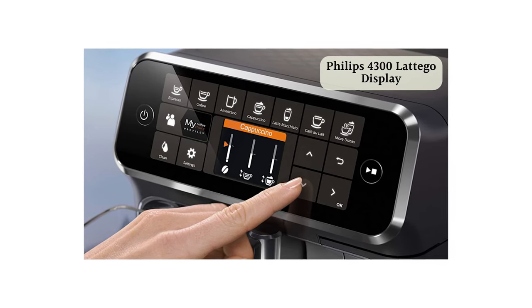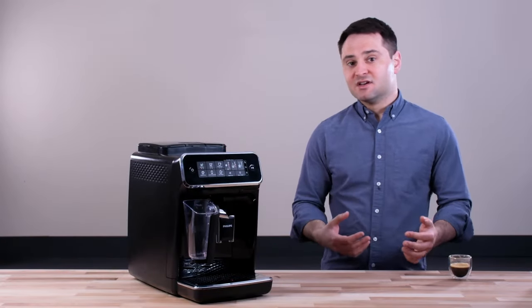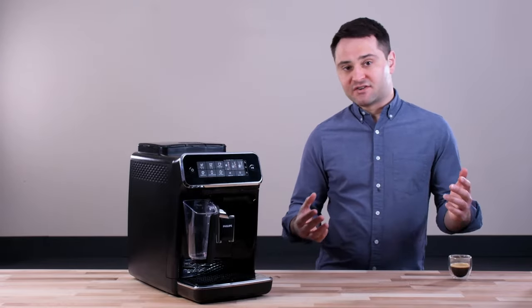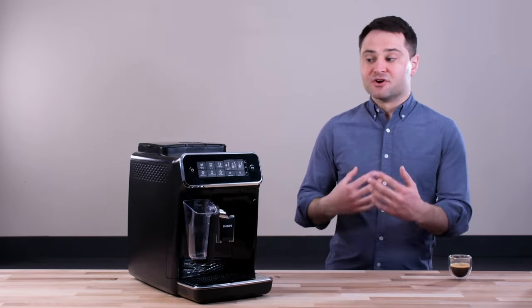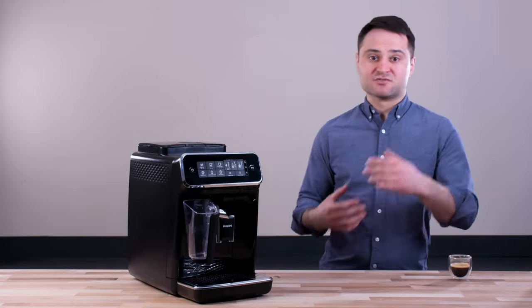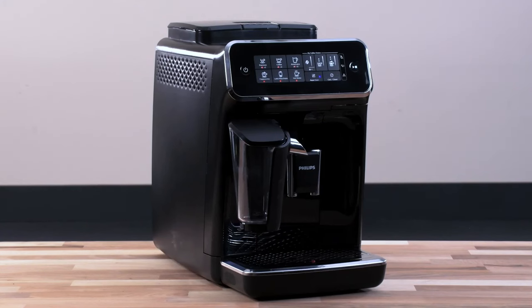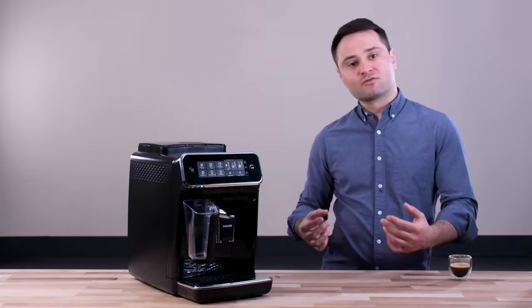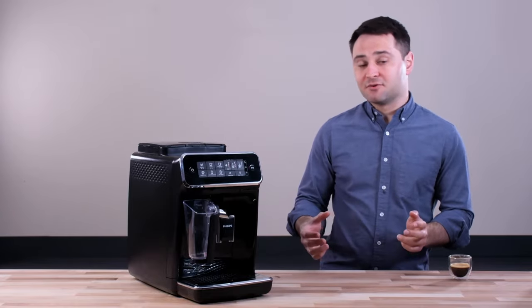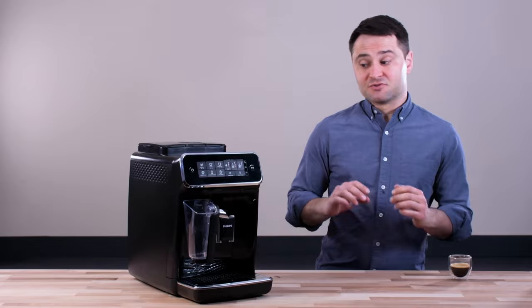At the 4300 you even get two user profiles, so two people can each customize their own drinks — and that's really important because espresso is nuanced and you need to adjust settings depending on the bean and your flavor preference. Most cafes use semi-automatics for that additional level of control. So I think if you're going to choose one, get the 3200 or 4300 for the most control and best value. Philips also makes models without Latte Go that have a classic milk frother, but I don't recommend those — the Latte Go system is the key selling point.